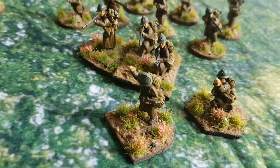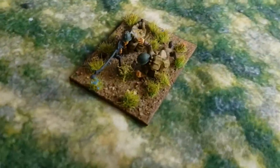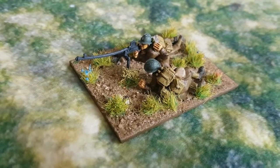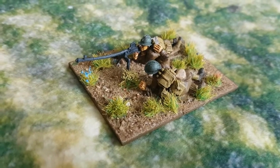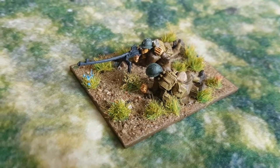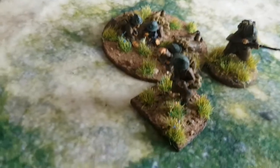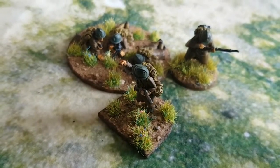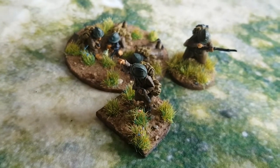Then we have a few supports. I've not finished with the supports as yet, but we've got the anti-tank rifle. The flowers for these guys are all kind of mixed up, different random ones. Notice that barrel's got bent a bit — that needs to be straightened out. And we have the 60mm mortar with a junior leader, so that's four crew and a junior leader.